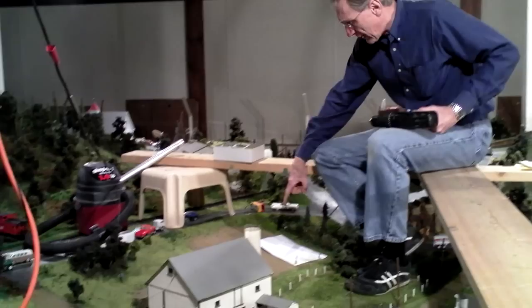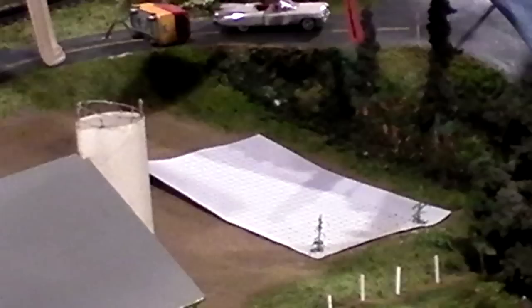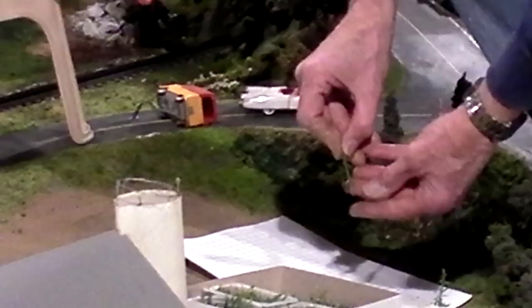What I did was I made a graph on paper using our printer — actually used Excel — and I have to drill a lot of holes for a lot of corn stalks. These are my corn stalks; these are the JTT corn stalks, and they are absolutely beautiful little corn stalks.